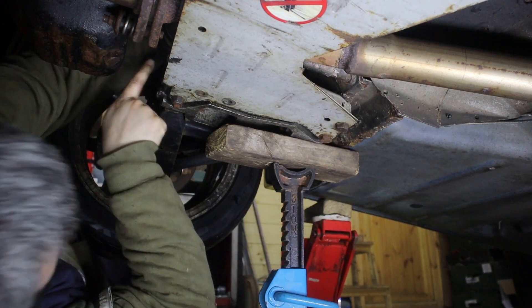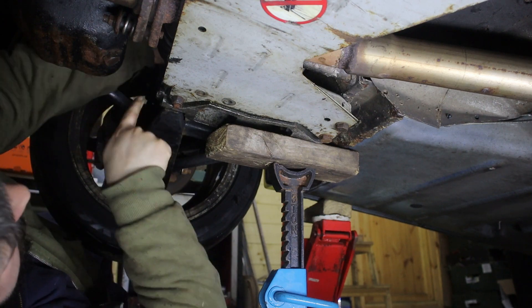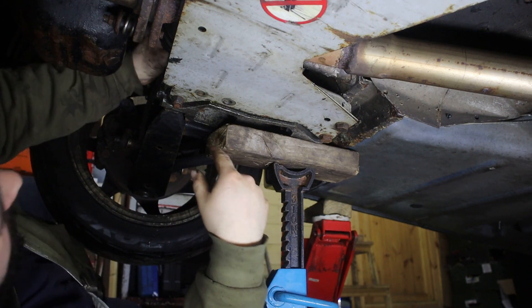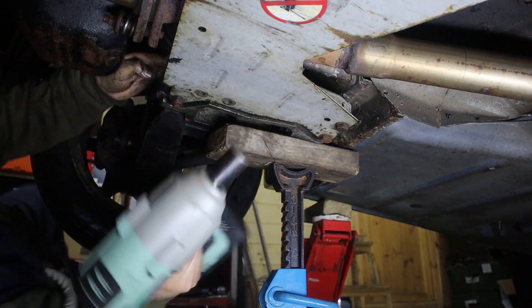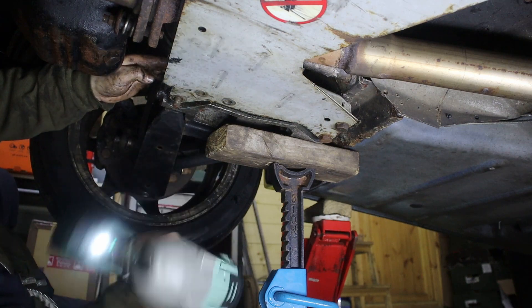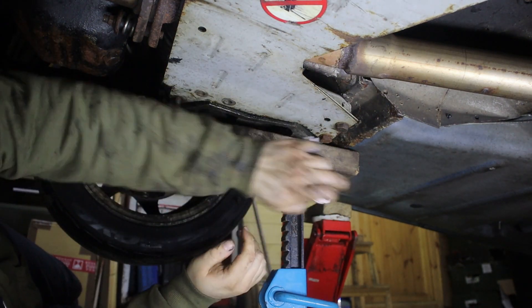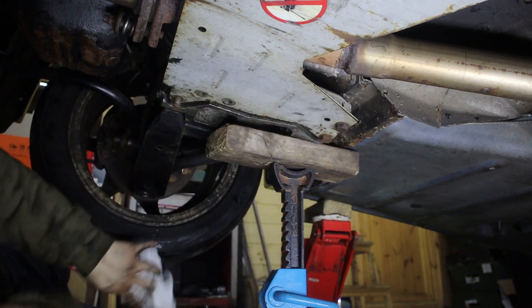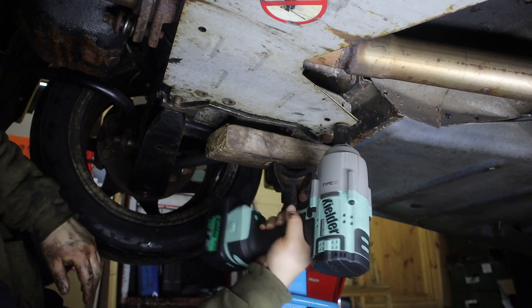My CV boot is split so I've got loads of grease everywhere - not very good for making videos, but that's the reality of having a car, you just have to accept that. These two are bolted onto the chassis so I don't need to worry about nuts, they just need to come out.